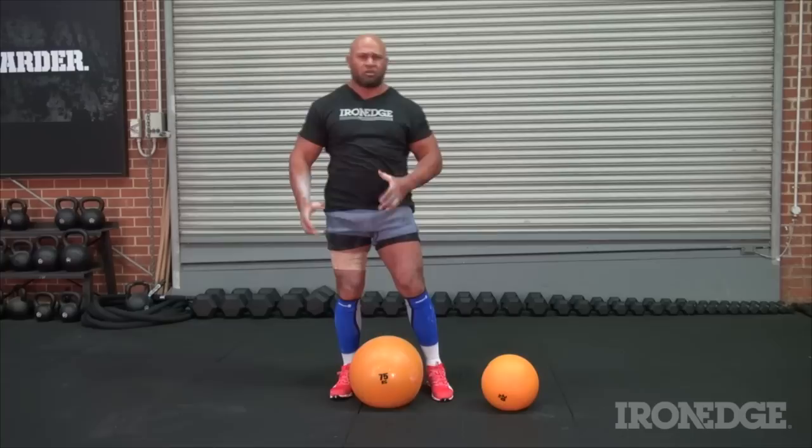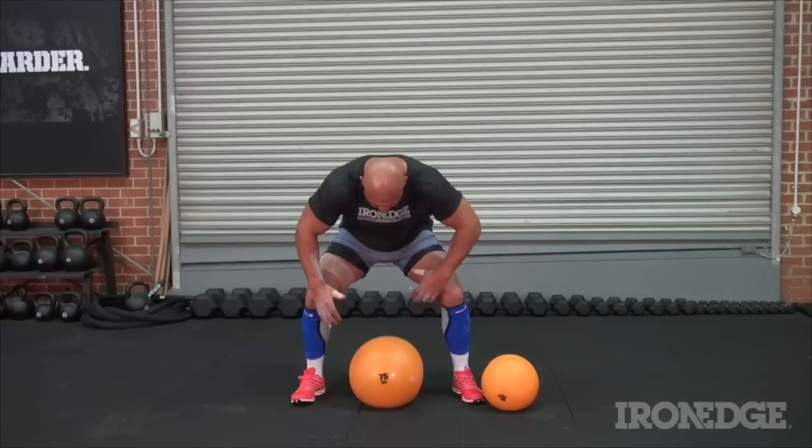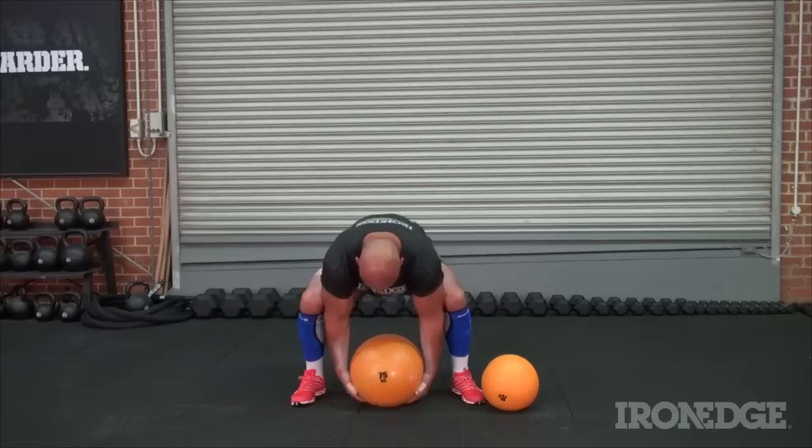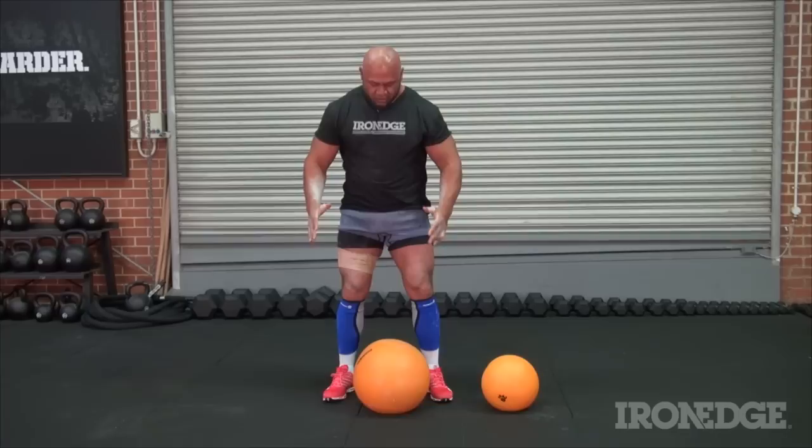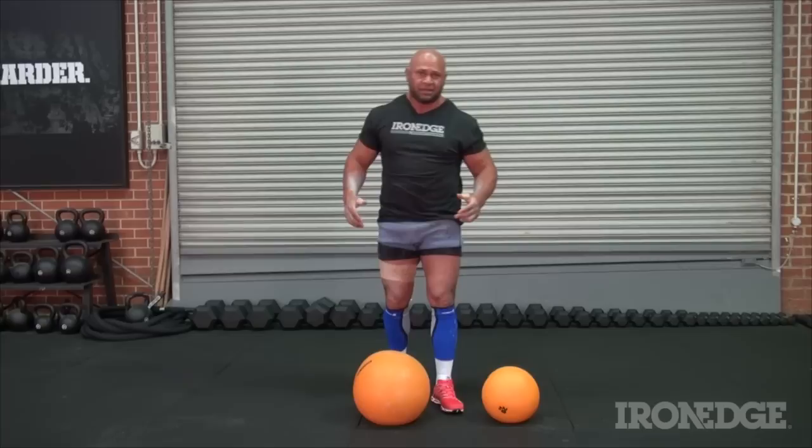I see a lot of people shouldering to one shoulder — try to make it equal to both sides. So remember: get down, feet over the top of the stone, go underneath the stone, roll it until your fingers are under it, lap it, go around the lap, put your chin on top of the stone, then to the shoulder — that's one rep. Do it to the other side and continue for as many reps as you can within a 60-second period.